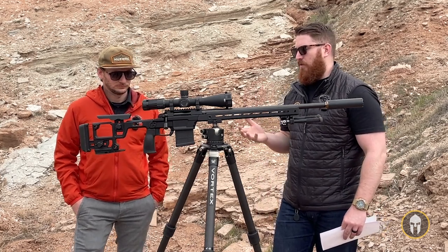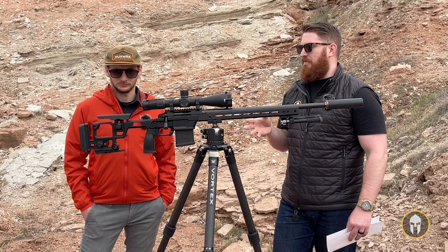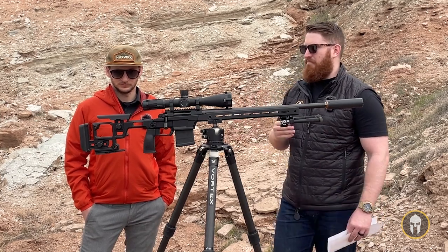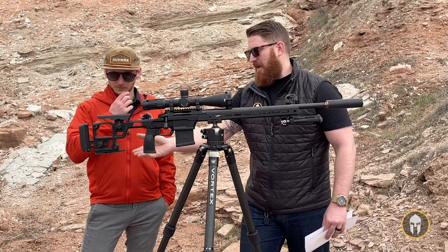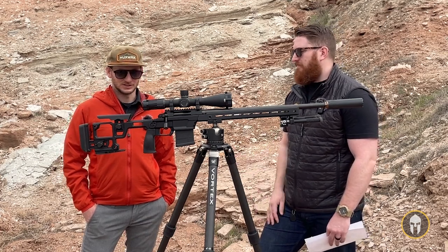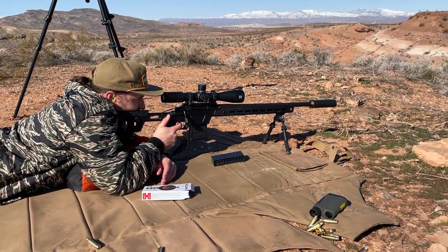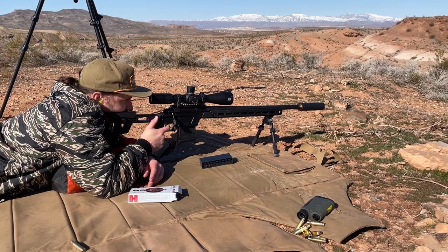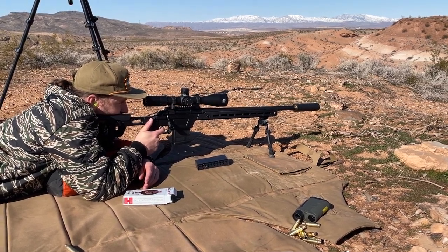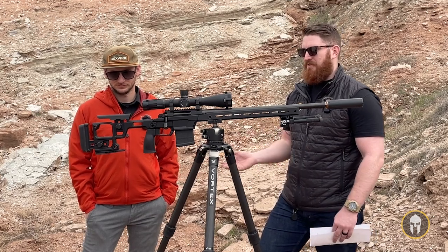Going back to giving credit to Aero for designing something where even the butt stock — which may not be the most important piece — delivers great bang for your buck. It's even got the sandbag sled on the bottom, which most of the time is an aftermarket part you have to buy separately. Some designs on adjustable stocks try to shave weight but then you don't have anywhere to land a sandbag, especially on a PRS-style gun — then you've got to buy aftermarket parts to make up the difference.